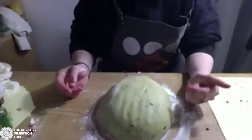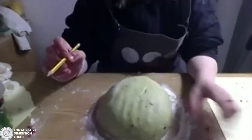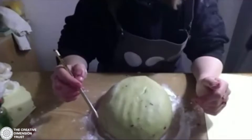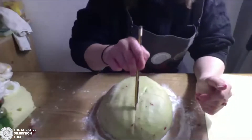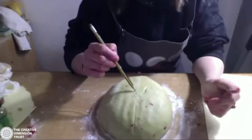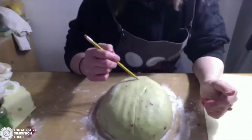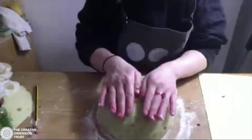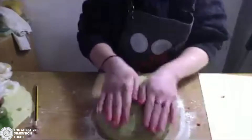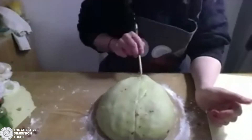Now we've got our basic face shape, we can start to make our eyes and our nose. In the same way that we draw a face, I'm going to draw a rough guideline: a line halfway for my eyes and a line down the middle halfway for my nose. Then halfway between my eyes and my nose I'll draw another line, and another line below that for my mouth.